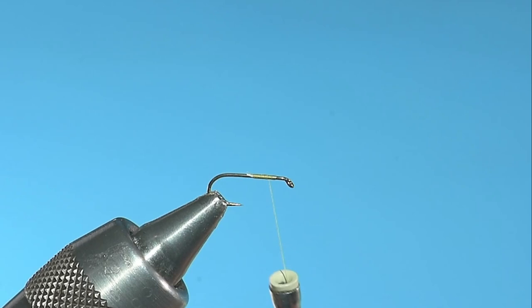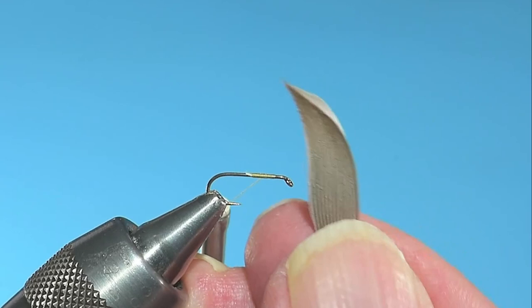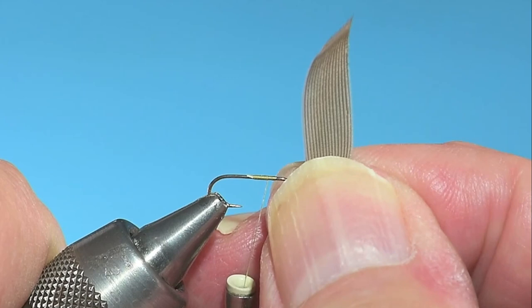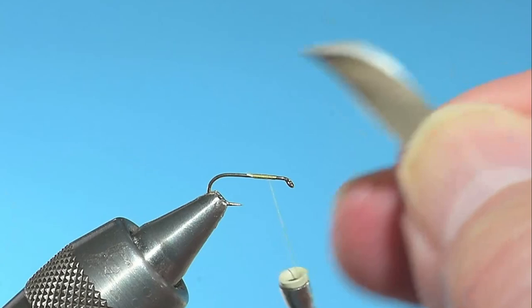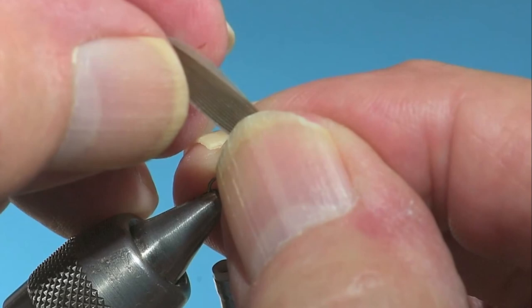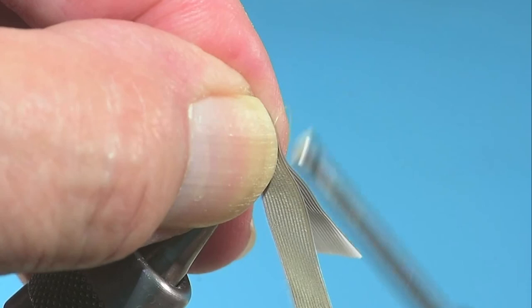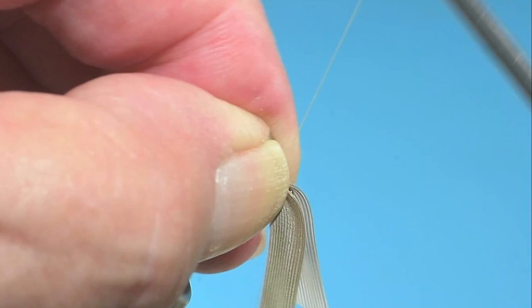We're going to do this fly in a Catskill style, but the wings — this is the old British way of mounting wings. You really have to adhere precisely to the instructions. You want the curved part of the leading edge of the wing to lead. You don't want the straight up-and-down part; you want the curved part towards the front. It makes a big difference. If you tie a lot of no-hackles, it's the opposite way from tying a no-hackle. I tied a number of these incorrectly, and they just pan out so much better if you put the curved part forward.